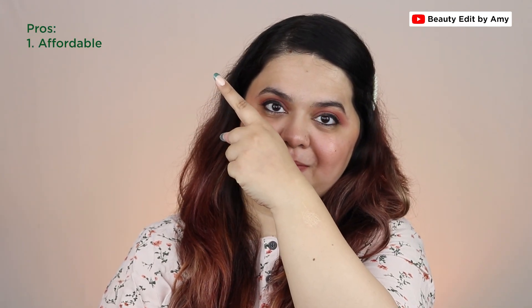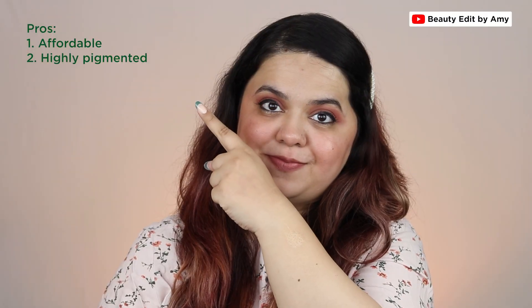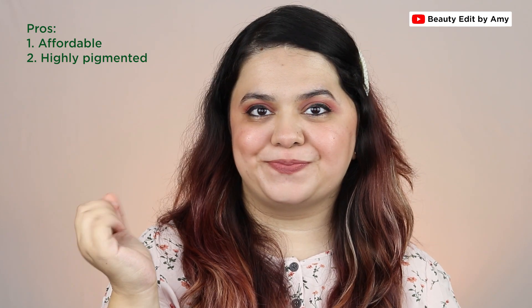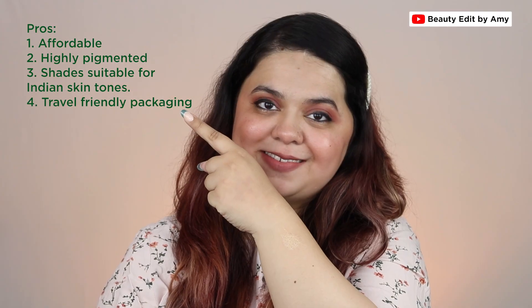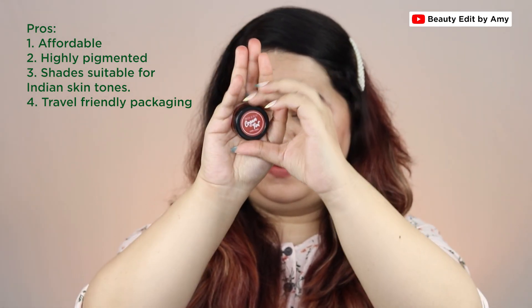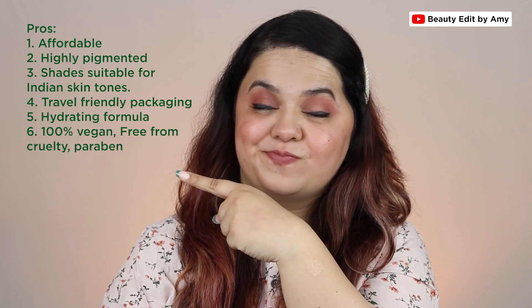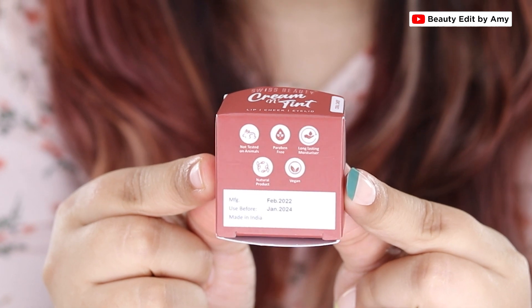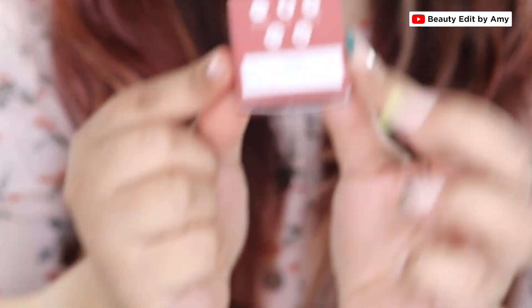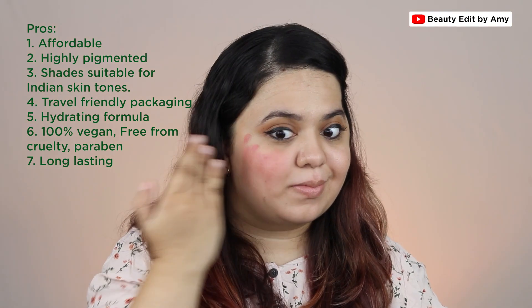Now let's discuss pros and cons. Pro one: very affordable at Rs. 199 only, even cheaper on discount. Pro two: very pigmented and easy to blend without a brush or sponge. Pro three: shades are suitable for all Indian skin tones. Pro four: travel-friendly packaging in small tubs you can carry in a wallet. Pro five: very hydrating and moisturizing — can be used as a tinted lip balm. Pro six: first time Swiss Beauty has disclosed ingredients and confirmed the product is vegan, paraben free, and cruelty free. Pro seven: pretty long lasting as a blush — lasts on cheeks for around six to seven hours easily, though it may fade faster on lips.